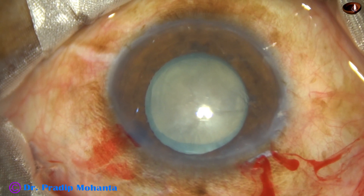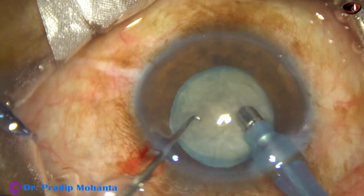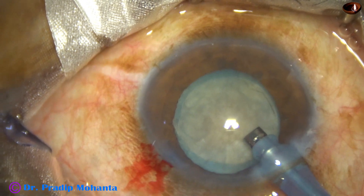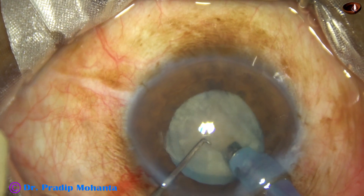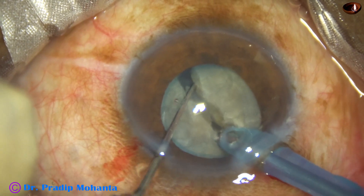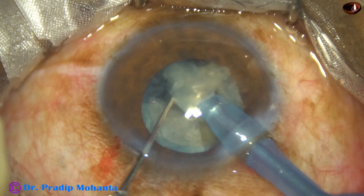Now the phaco needle is introduced. It goes bevel down. Some superficial cortical lens matter is removed. And then the handpiece is turned to make the bevel up towards the cornea. Now the tip of the phaco needle is buried into the substance of the nucleus, going through towards 5 o'clock — this is a nice crack. Now I turn towards 3 o'clock and make another chop.